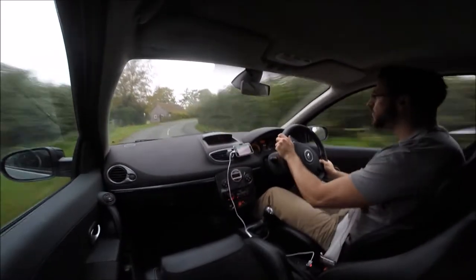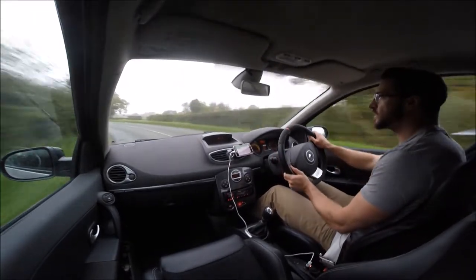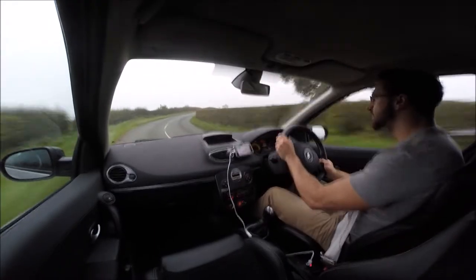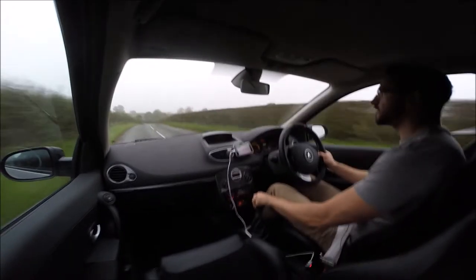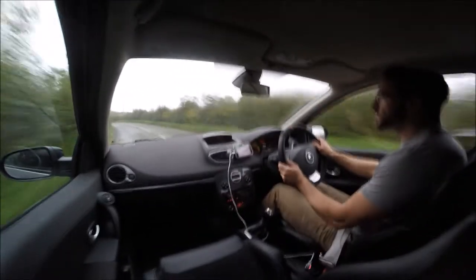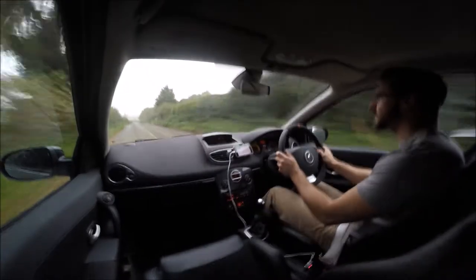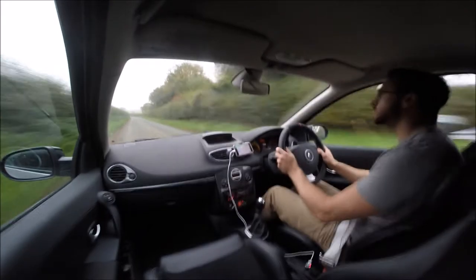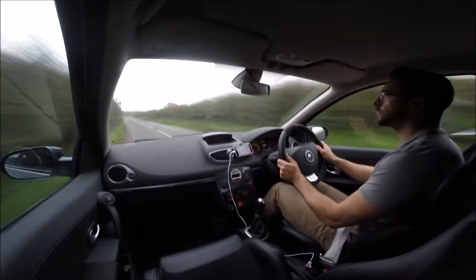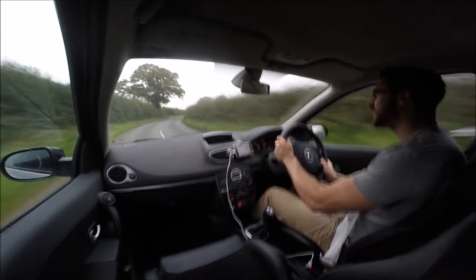The ride quality is pretty poor and that's something I'm hoping the Konies will address. I'm hoping that by choosing a more expensive and better shock absorber I'm able to improve both the handling and the comfort. The object of the exercise is to get the best of both worlds and hopefully the adjustable nature of that shock absorber will give me that. Hopefully some of these little B-roads will show you that the car's pretty decent dynamically as standard with the cup pack, but it should also illustrate that it's quite hard and a little bit crashy.